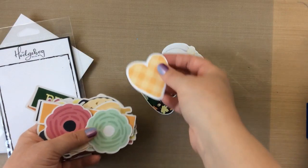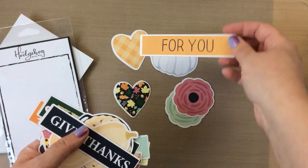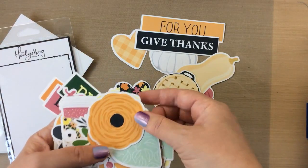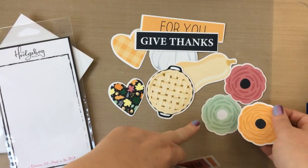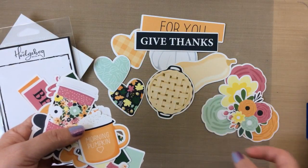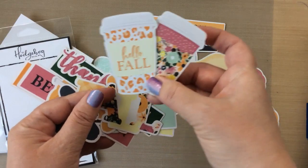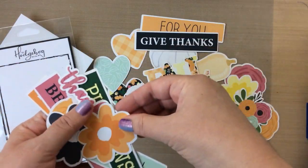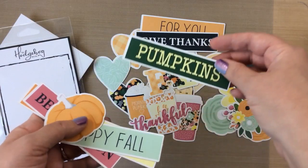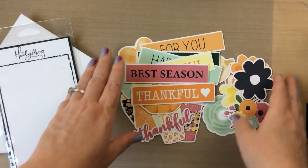Then you get this whole kit of ephemera. Lots of really great images — perfect for fall, and also some florals that have some happy colors. Lots of sentiments that are perfect for the cards we're going to make today. It's so fun to have a whole pack of ephemera with a lot of different things you can create all kinds of cards with. Look at these beautiful cups — I love those. Fall, some more flowers. I love the 'thankful' — very cute. Plenty of sentiments, so lots to do with this set.